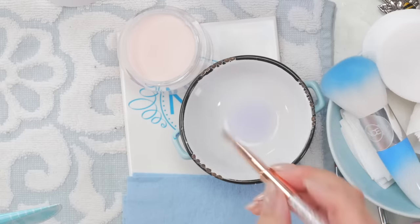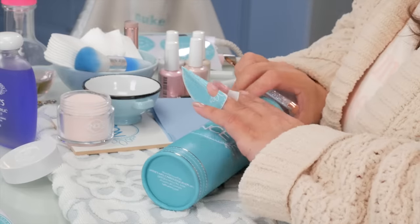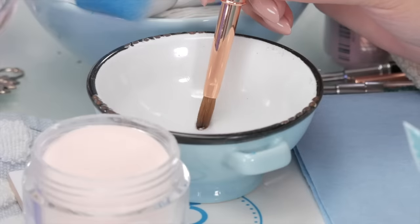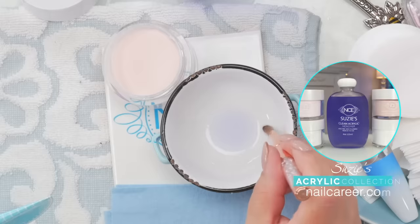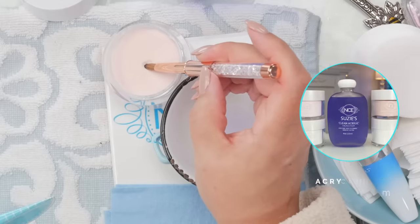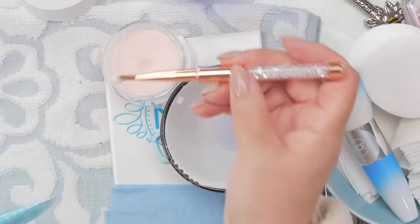I'm going to use this 6 — it's a beaut, brand new. I'm using my fast-setting product because this isn't about acrylic technique, I just want to get the nail on there. I'll quickly build an acrylic nail so we can file it and see the shape that the nail form has given us. I'll skip a little time here just to get that nail on there so I can start filing it and show you why a form is so great for custom shaping.